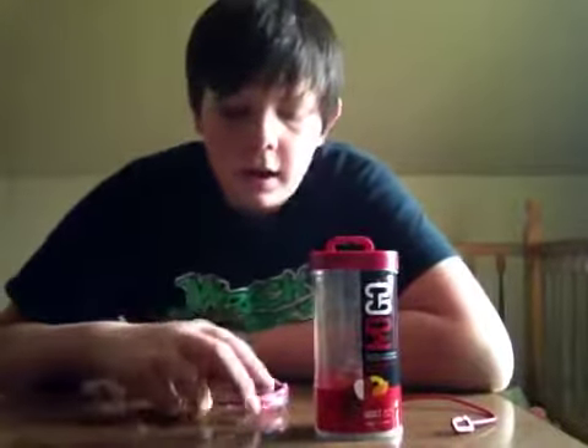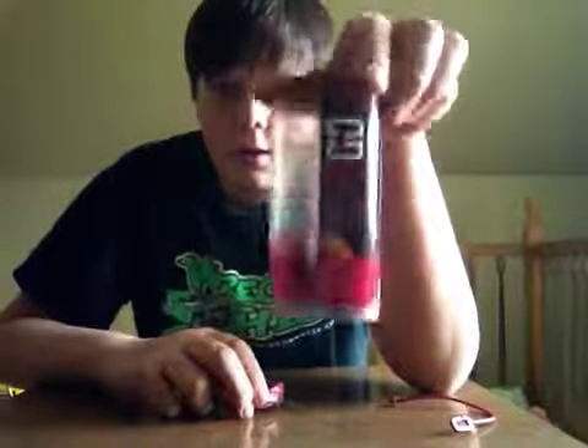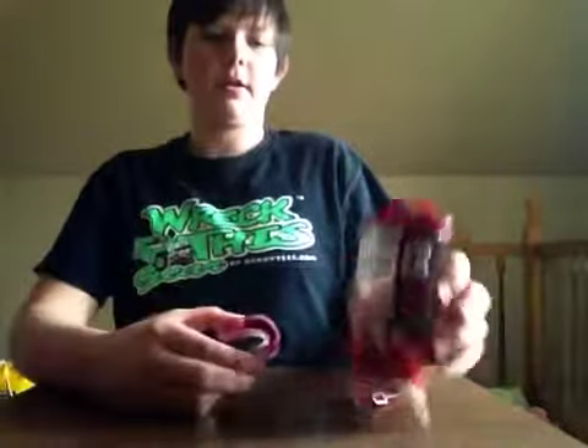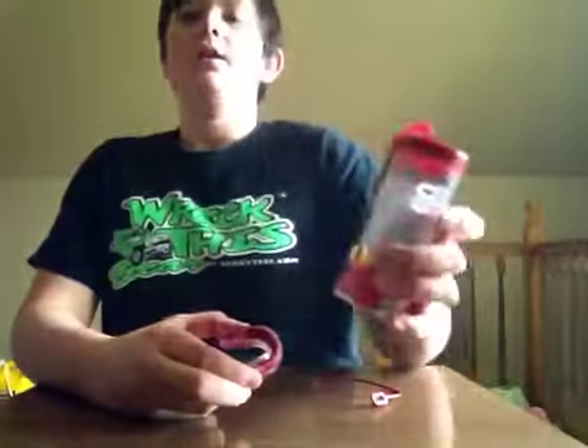Hi guys, and welcome back to another review in I Know Football 14. Today we're going to be reviewing the MoGo Fruit Punch mouth guard. It's cool. It comes with a tether, your mouth guard, and it has like a nutrition pack in the back. So it's pretty cool.